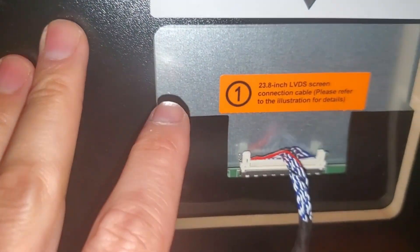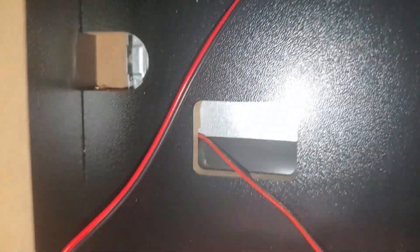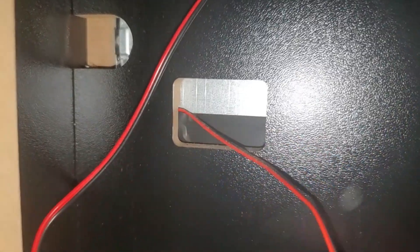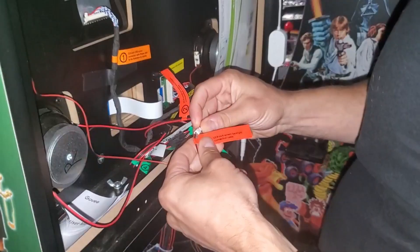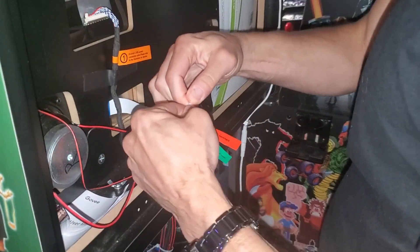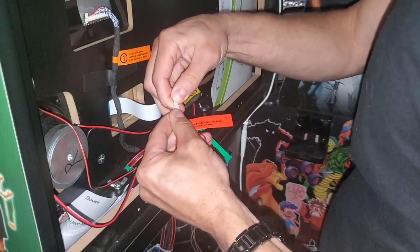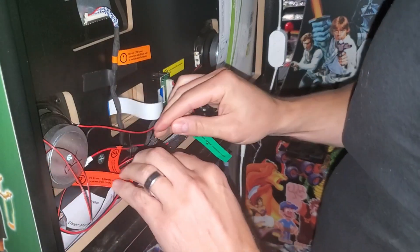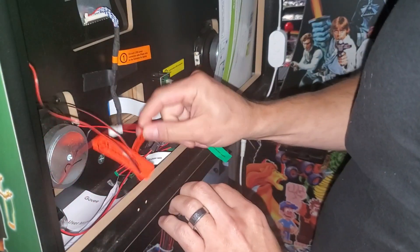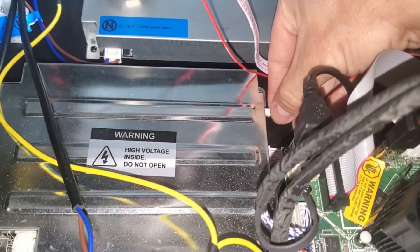With this back box monitor, you have a connection right here but you can't really get to it — it's really hard to reach and you can't reseat that connection directly. But you can follow the wire and reseat connection number two: squeeze the connector and unplug it, then reseat it. Make sure it's secure — this wire goes all the way down to the power supply, not the motherboard. This is the cable connection for the back box monitor.